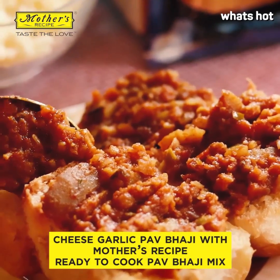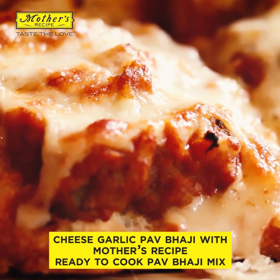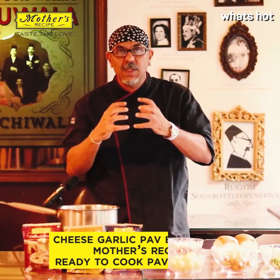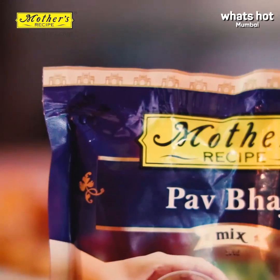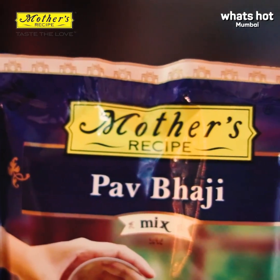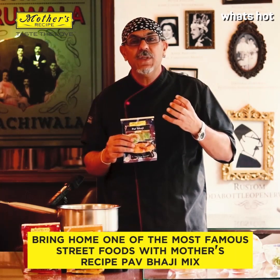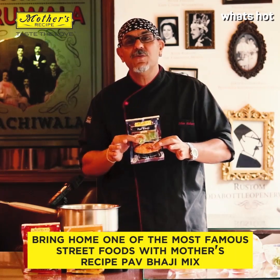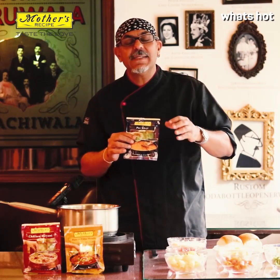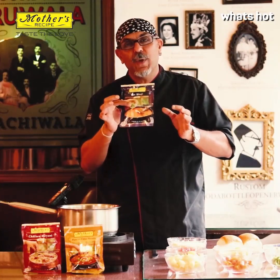Today we're going to be doing a garlic pav with the pav bhaji mix and cheese. This is a slight variation on the pav bhaji. We are going to be using the Mother's Recipe ready to cook pav bhaji mix, so you can bring home the same flavors of pav bhaji that you would get from your favorite pav bhaji joint. Everything you find there is available right at home with this.